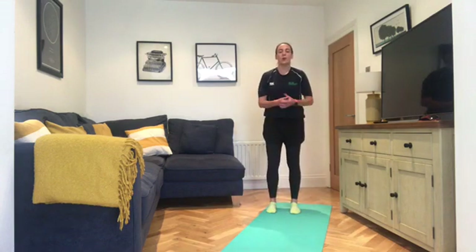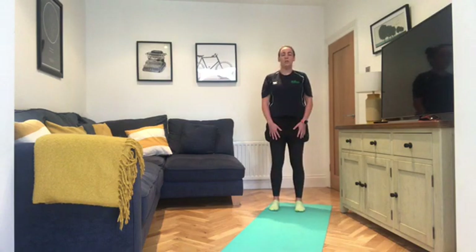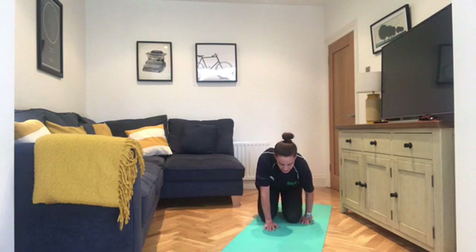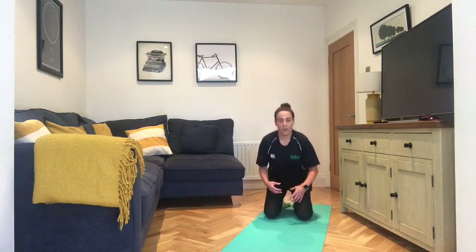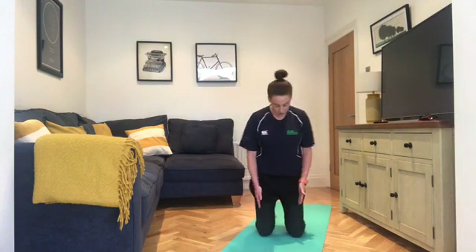Now we're going to roll down onto the mat — do this whatever way you feel comfortable. Hands to the front of the body, up nice and tall, take an in-breath. Exhale, coming down, bend the knees, hands to the mat, then knees to the mat. We're going to come into a kneeling position first. Once you're down, get comfortable. If you want to grab some cushions or a pillow in front of the knees, you can do so. Ideally we want to be up onto our knees, shoulder distance apart — not too wide, not too close. Give yourself a good strong base. If it's too much, you can rest down onto your feet or tuck a cushion underneath.